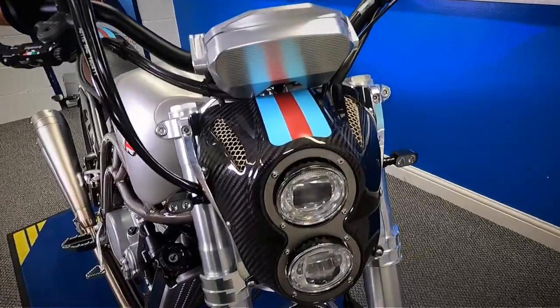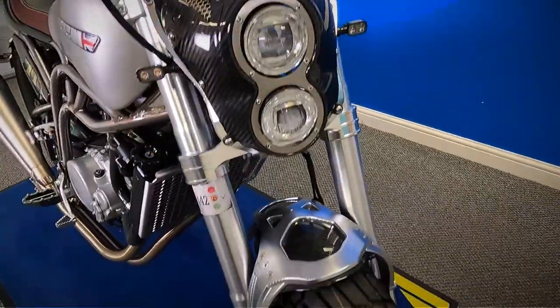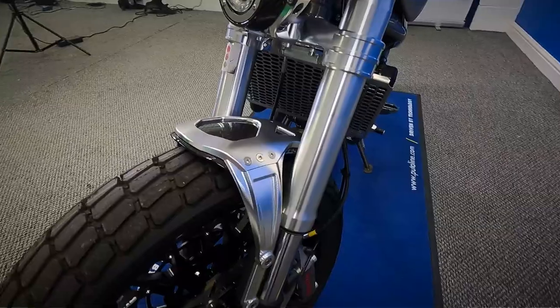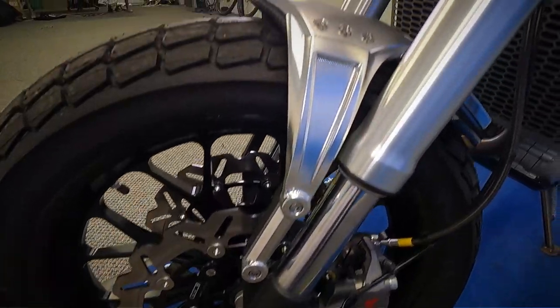It's really nice — lots of CNC aluminium on it, carbon fibre all around the front here with the LED lights, and again these really nice carbon fibre mudguard with the CNC holders on there.